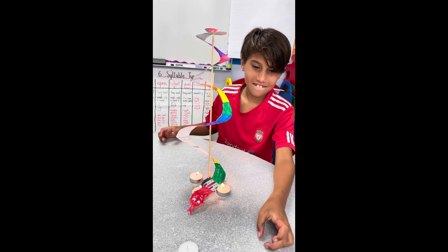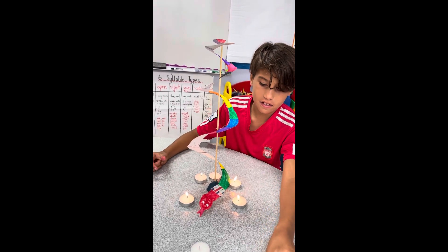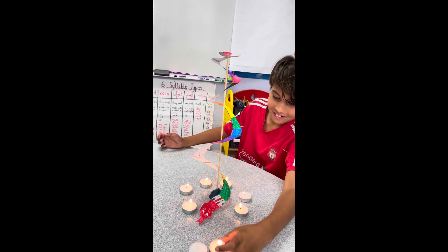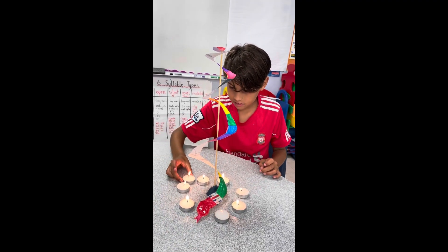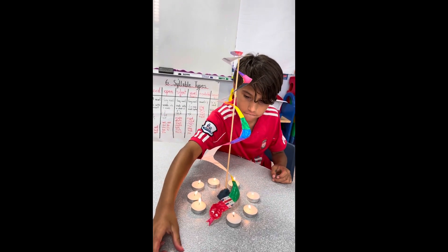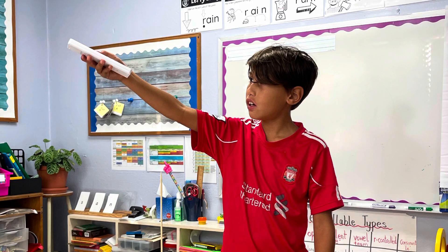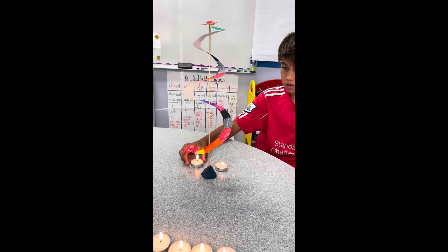So we had to put more candles under the snake. We tried 10 candles and nothing happened. Then I thought it was too cold in the room, so I turned off the AC. Finally, my snake started spinning.